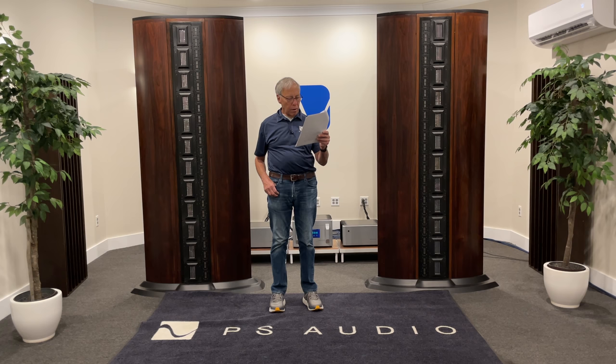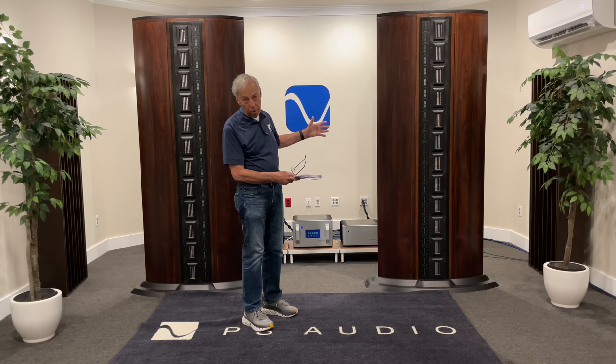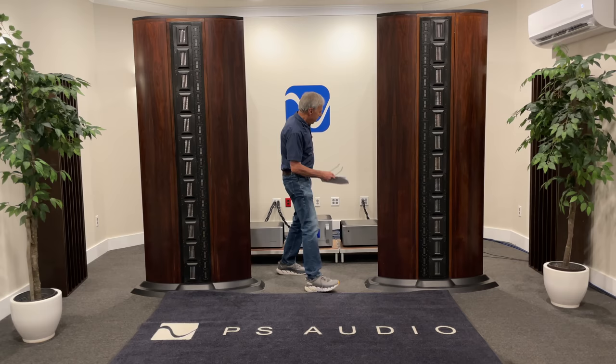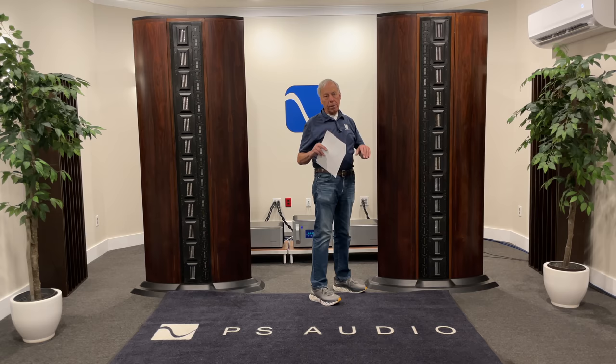Well, the simple answer to that is you'd be better off pulling them from the front wall — that'd be the front wall right there. This is really critical. You don't want speakers pushed up against that wall behind the speakers.